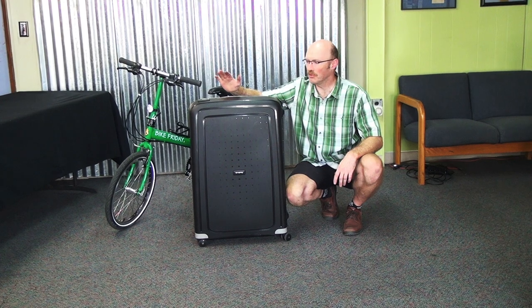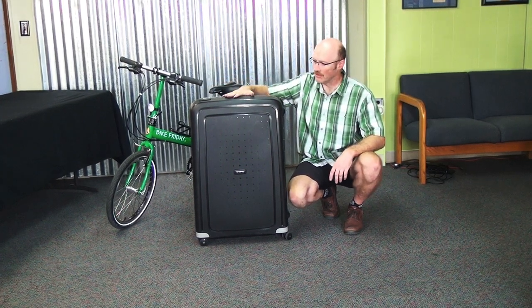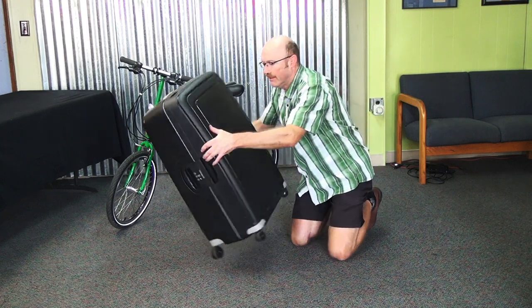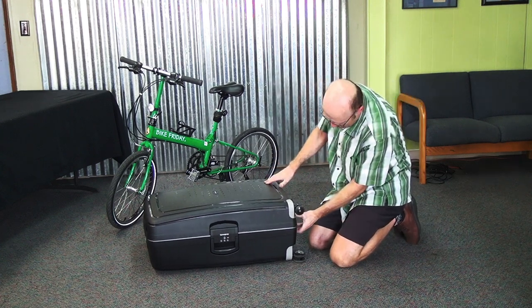We are going to put this bike here, which is a standard Uber Tourist, into a standard Samsonite travel case. We'll open this case and in here we'll find some packing materials that the bike came with.